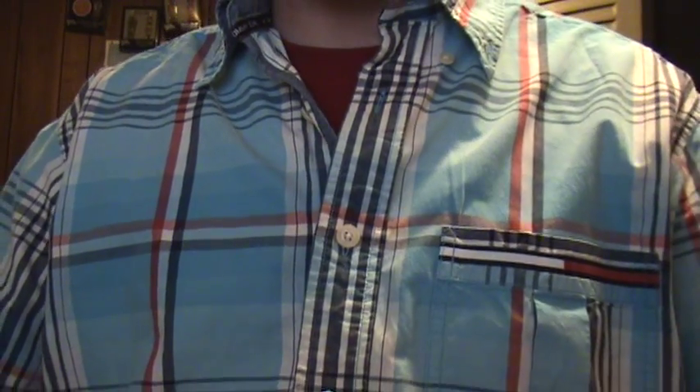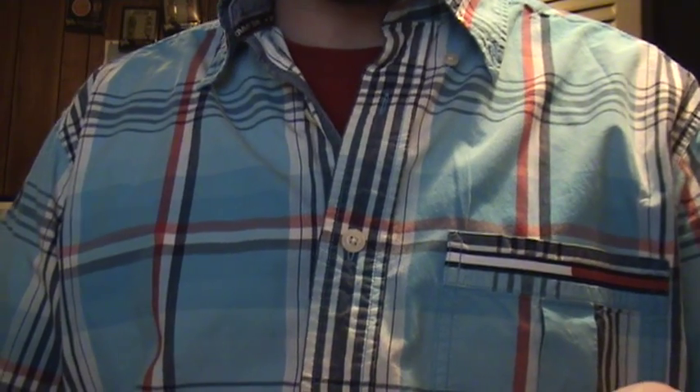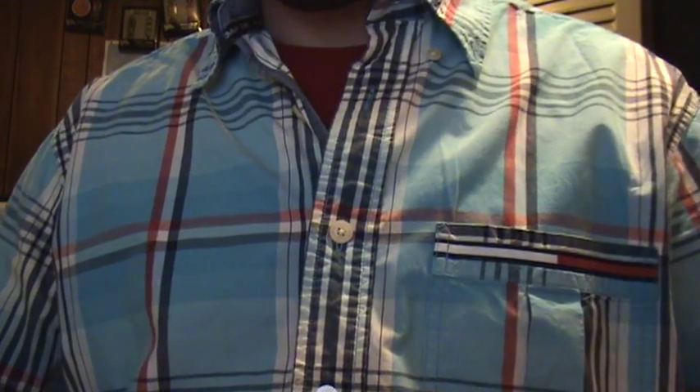What up, it's Fingerskate Selective doing a review for RoswellSkateboards.com.